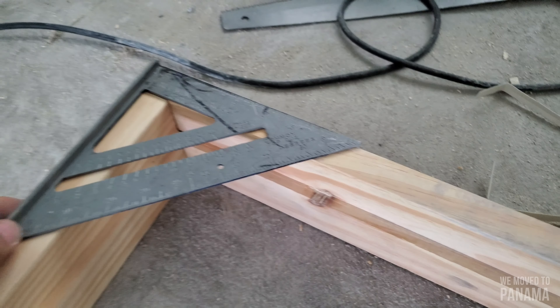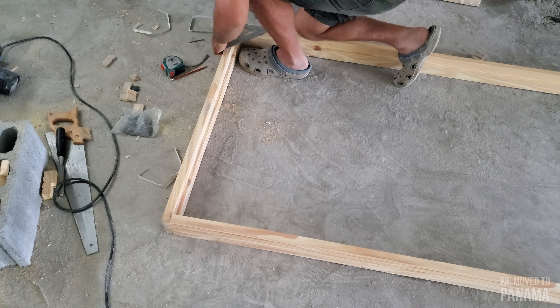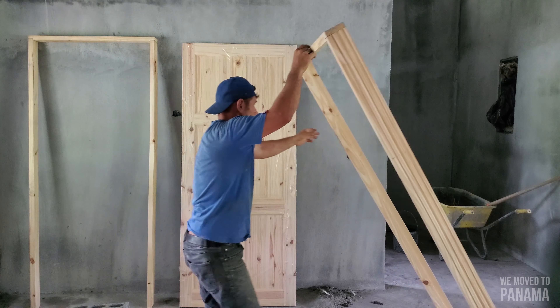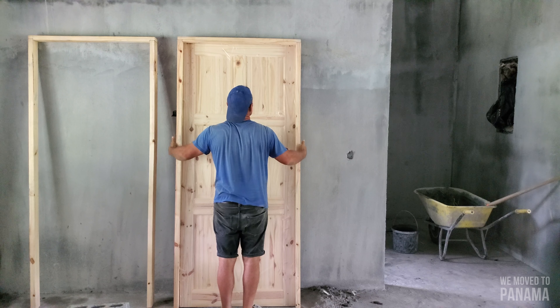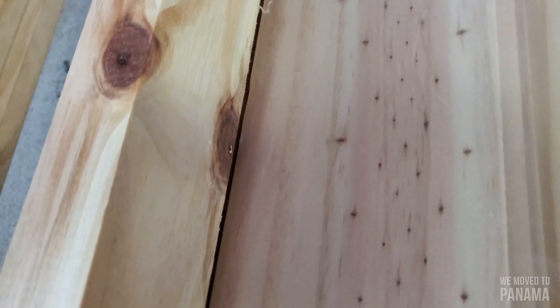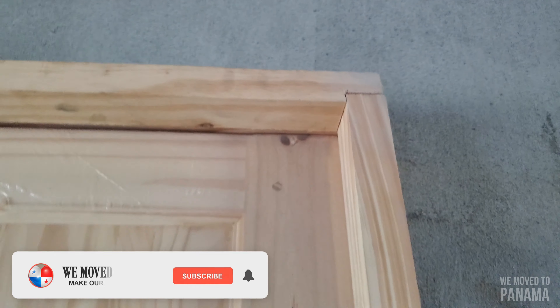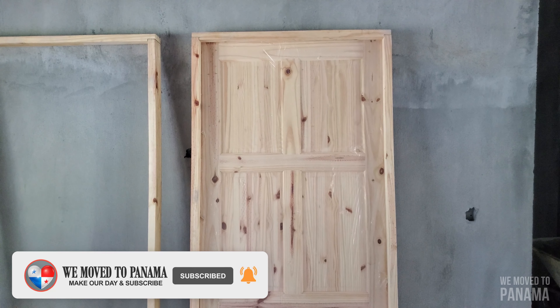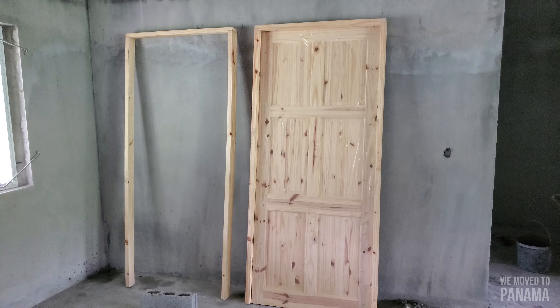I'll sort this side out first. You want a slight little gap of a few millimeters for your door to move through. You can see the gap on top — that's what you want when you eventually hang the door. So now let's put it into the frame and make sure it fits. That's my door frame all done for the inside of the house for now until you're building on.